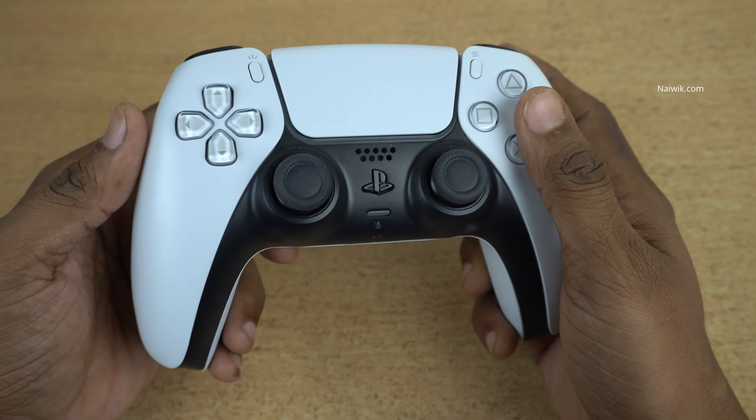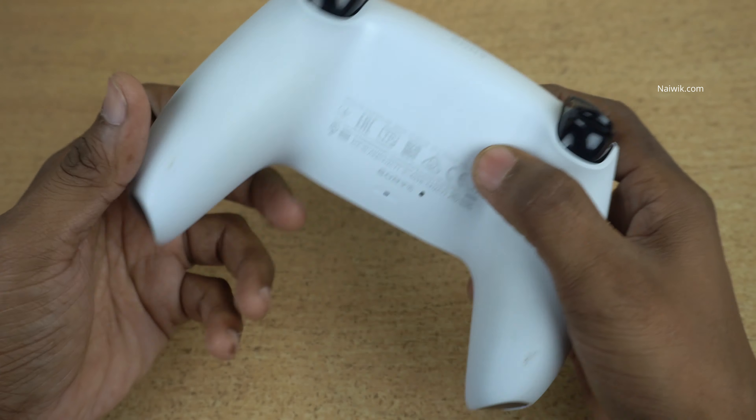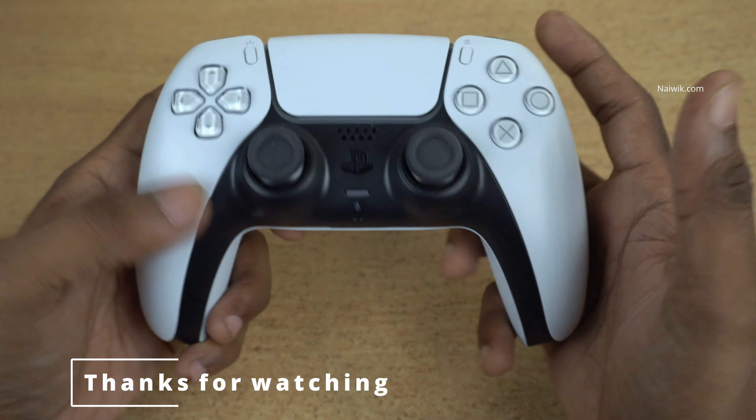Here is a short unboxing video of the PS5 controller. I will make a few more videos on how to use this controller with your iPad. Hope you like this video — please do subscribe to our channel. Thank you.